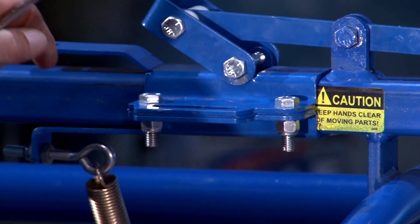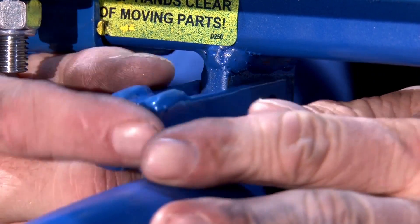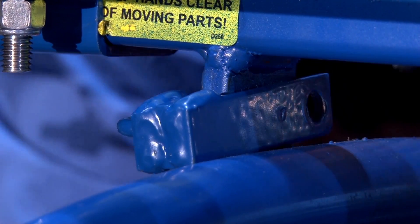Once you get all four bolts tightened up, you'll get the spring bracket and mount it just underneath the release bracket. Once you get the spring bracket on, you attach the spring.